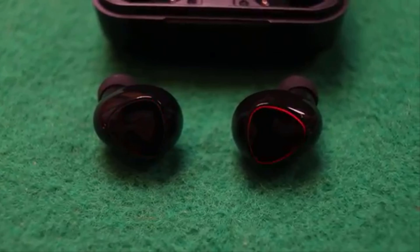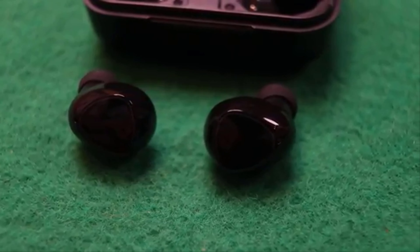The light is very nice to see. The earbuds are very nice to see. Bluetooth 5.1 provides a good connection. It is a very comfortable device that you can use.